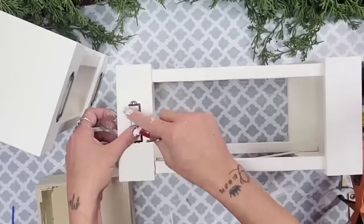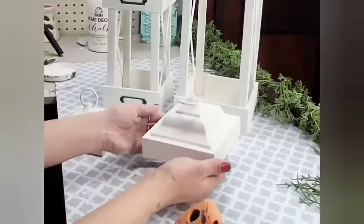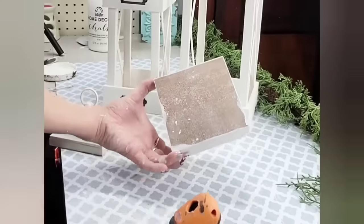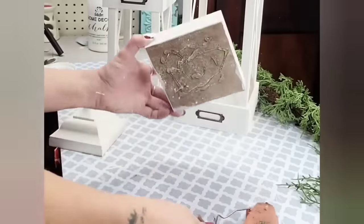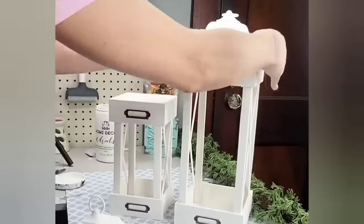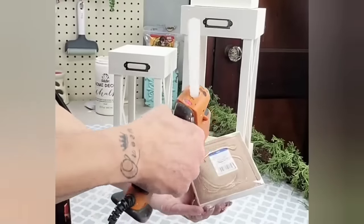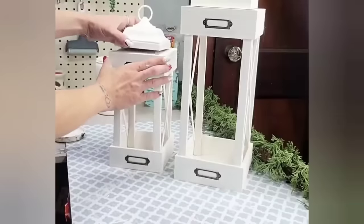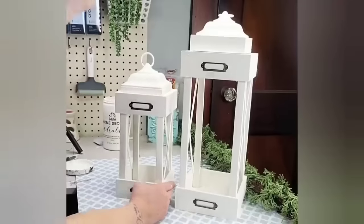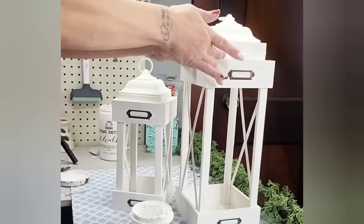Those plastic lanterns I took apart for the tops are from Dollar Tree as well. To put the tops on, I added hot glue onto the bottom of the bulky piece for the larger lantern and placed it right at the center top. I did the same for the smaller lantern, placing hot glue on the bottom of that little Halloween piece with the lantern top and placing it centered on the smaller lantern. I also added some Dollar Tree spackling in those cracks to give it a smooth finish.